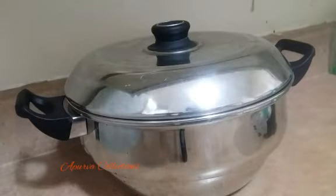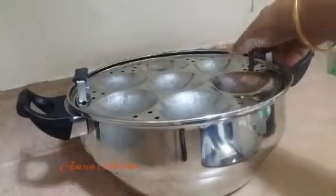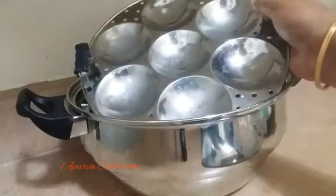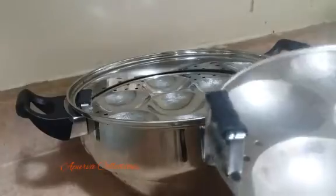I will boil it down. I will boil it down to 3 minutes, then to 5-4 minutes.